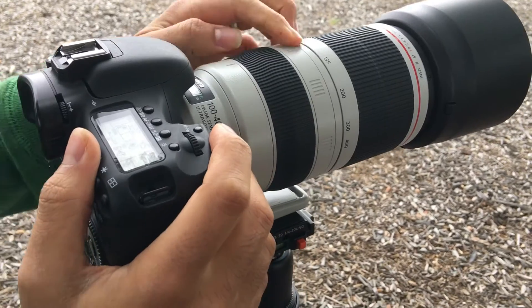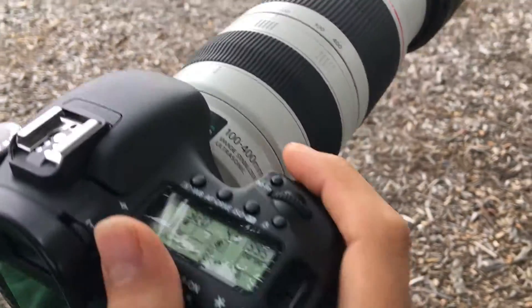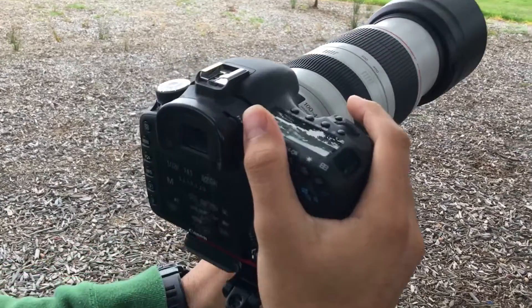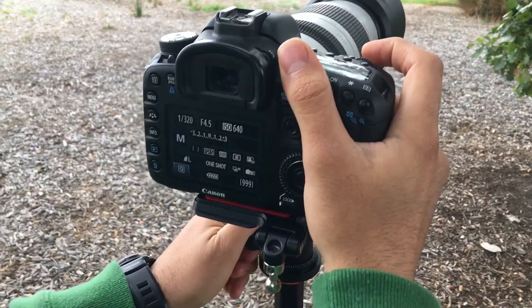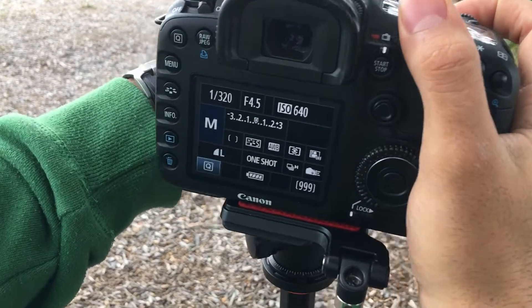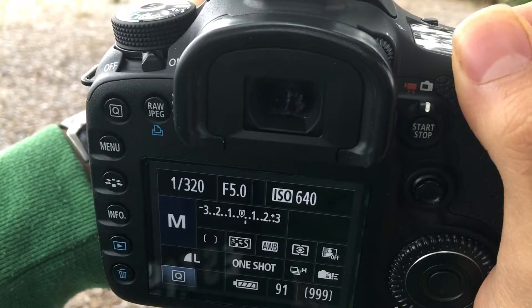We started at 100mm, now going towards 200mm and doing the same thing. What's good about this lens is the minimum focusing distance — about a meter, or 3 feet — which basically allows you to get some macro shots. Going to infinity again, still fast.